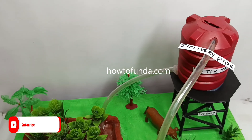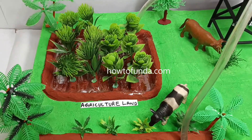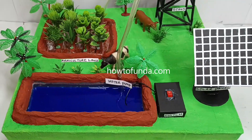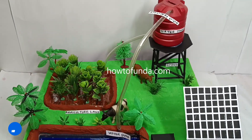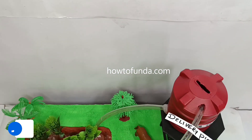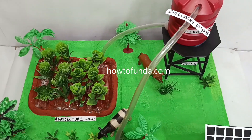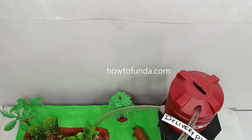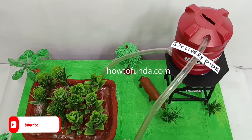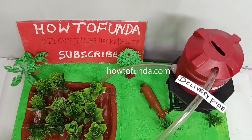Now whenever there is sunlight, this motor pump will get electricity, then that pump will start and the water will be getting stored in the overhead water tank. By using that overhead water tank, we can use that water to cultivate or irrigate all our agriculture land. This is all about the implementation of a solar irrigation system.